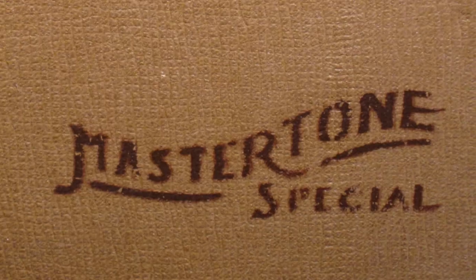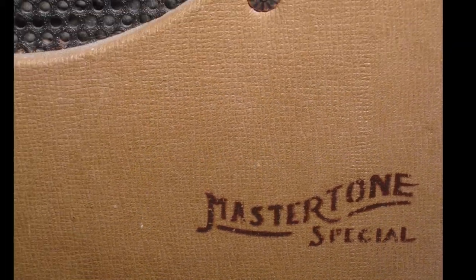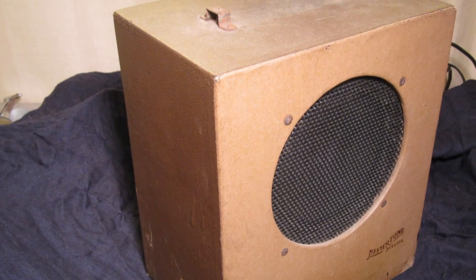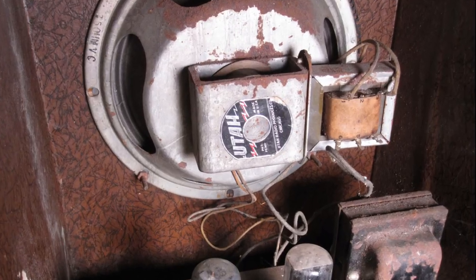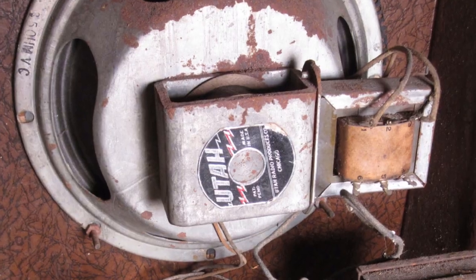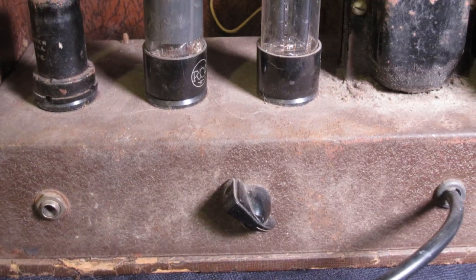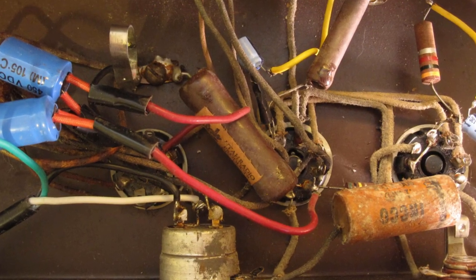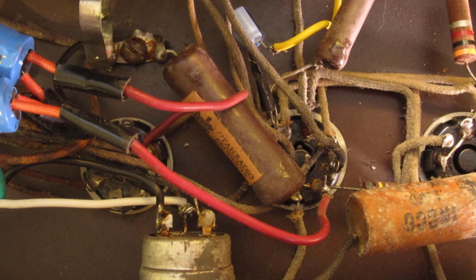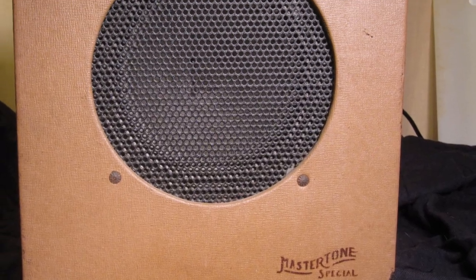The amp we're looking at today, the Master Tone Special, was manufactured from 1940 to 1942, and it's definitely showing its age. Although the handle and original tubes are long gone, it still has its original speaker, transformers, and switch with the original chicken head knob intact as well. As we look closer, we can see various signs of neglect and dodgy repair work, but overall the amp is not in terrible shape for being 76 years old. We're going to do our best to bring this elder statesman back to life.